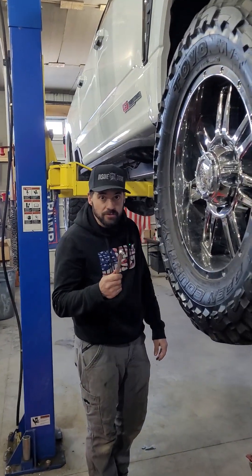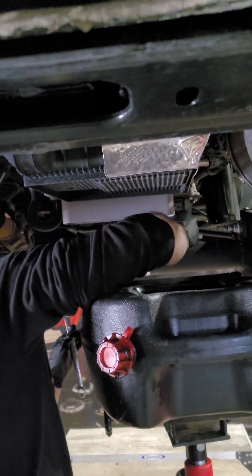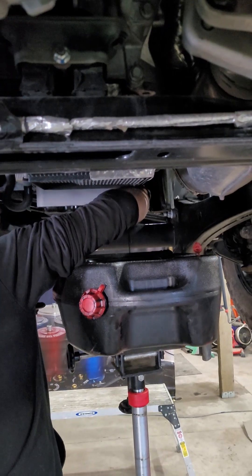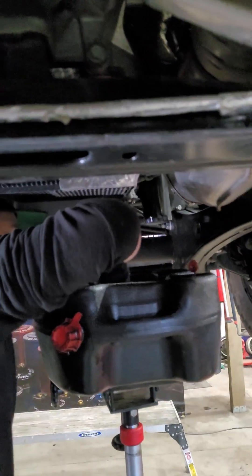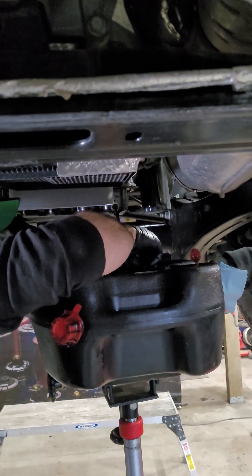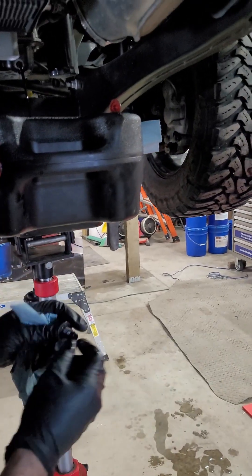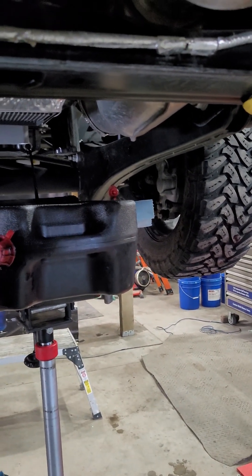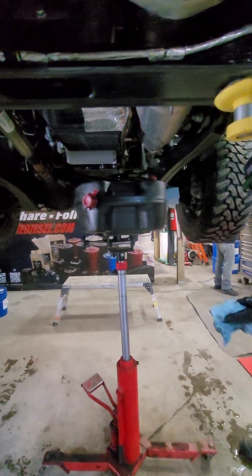We're using a 16 millimeter wrench for the plug — this takes 15 quarts and the truck only has 1500 miles on it. First we're draining it; I just dropped the plug in the container. The plug is not the same as the 2023 Powerstroke plug. The customer also wanted a drain valve on the bottom so it's easier for him to change the oil.